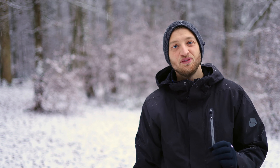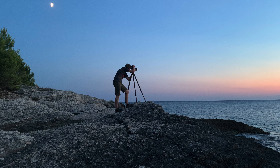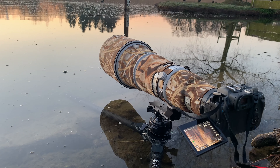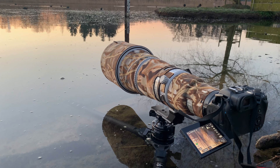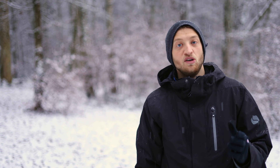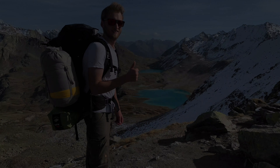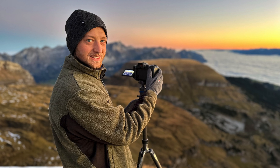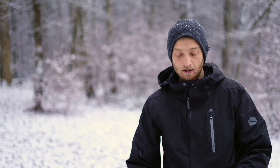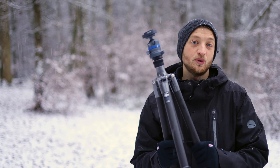I have been using the Gitzo GT3543LS as my main tripod for nature photography — landscapes, macro photography, and especially bird photography coupled with the Flex Shooter Pro tripod head. I'm quite happy with the combination, but I was looking for a second tripod: something to film myself, or for hikes with macro shooting and landscapes — something more lightweight that doesn't need to carry my 600mm prime but smaller lenses. I decided to go with the Gitzo GT2545T.